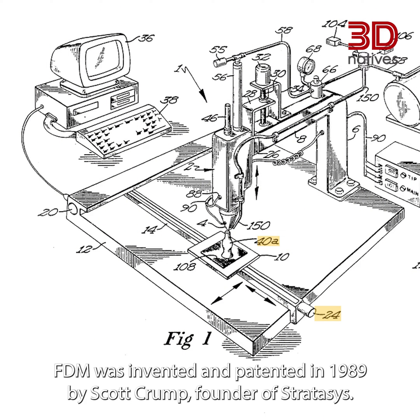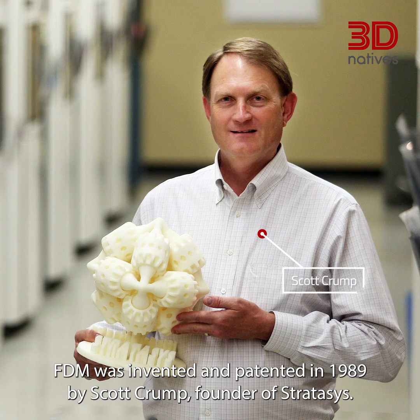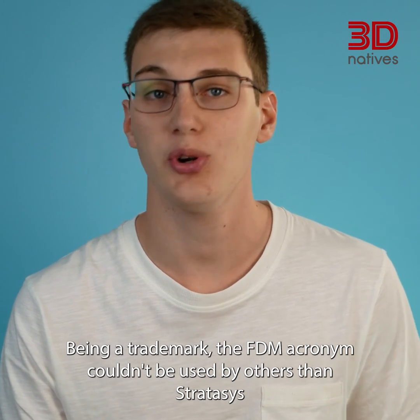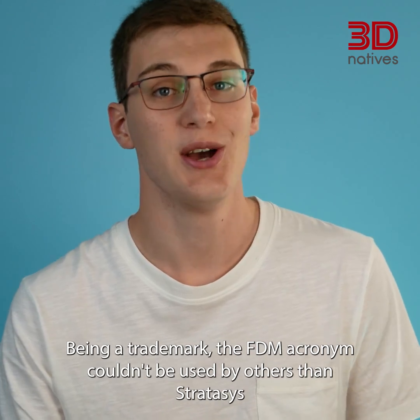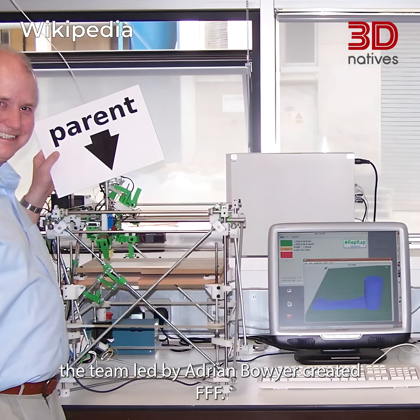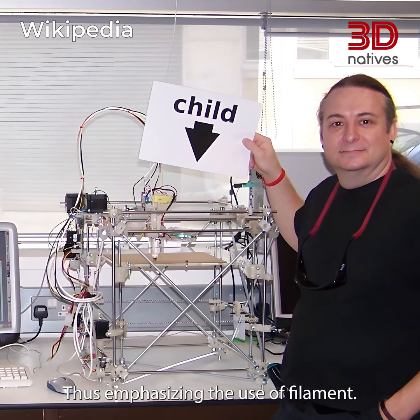FDM was invented and patented in 1989 by Scott Crump, founder of Stratasys. Being a trademark, the FDM acronym couldn't be used by others than Stratasys. So, when launching the RepRap movement, the team led by Adrian Bowyer created FFF, thus emphasizing the use of filament.